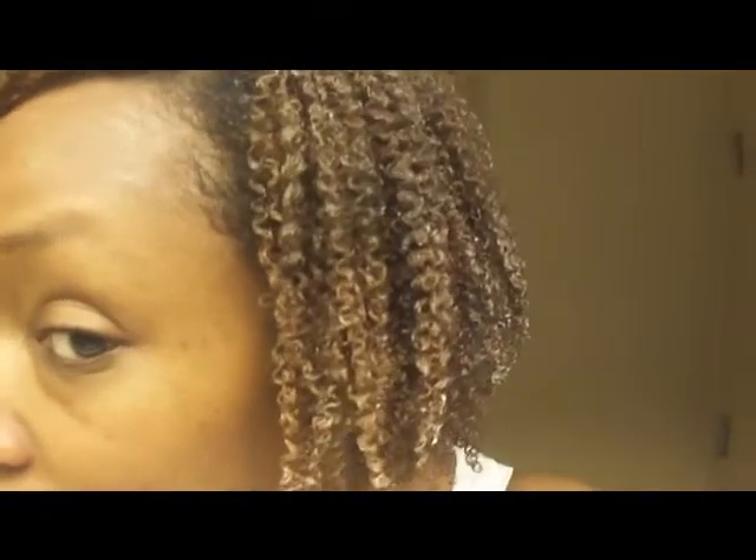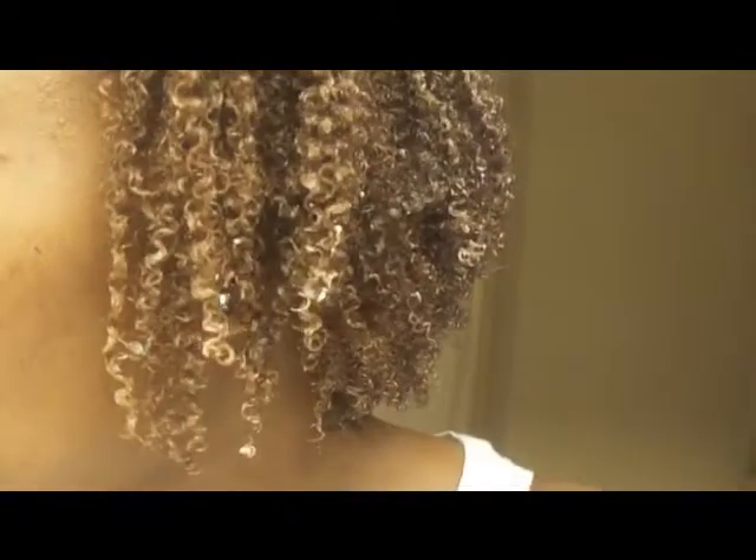I have been doing the wash and go method — that salon series for kinky hair. I have been applying products to soaking wet hair and I have really seen the difference. As you can see, it really does help. And when I say soaking wet hair,